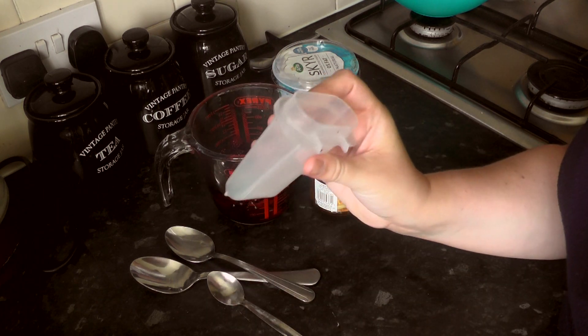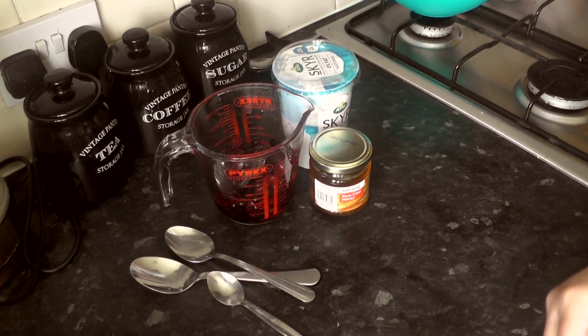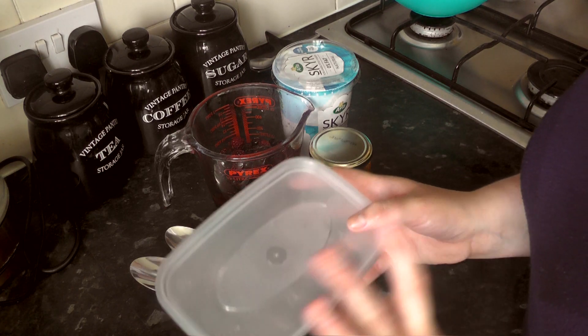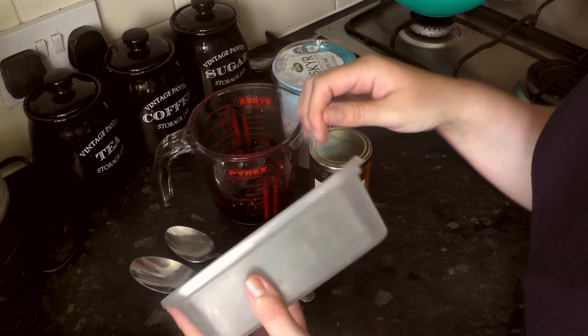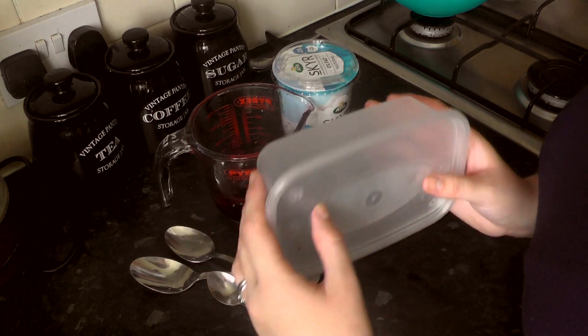So I have these containers which you can use to make individual lollies. Or if you want to make it into more of an ice cream, you could put it in a Tupperware pot like this.